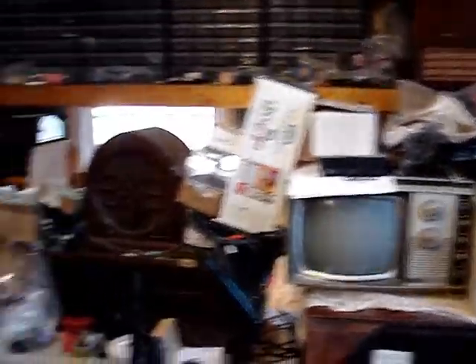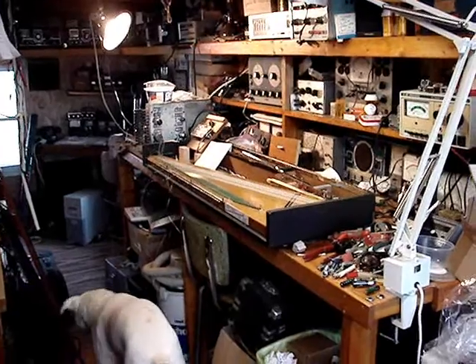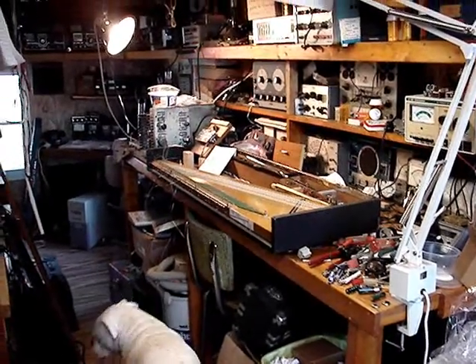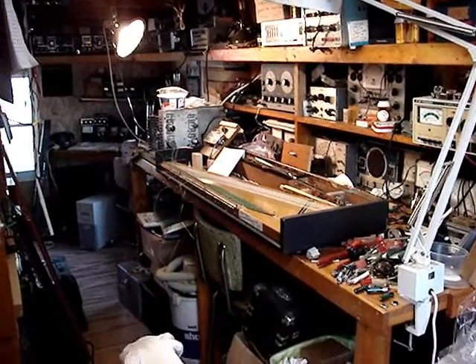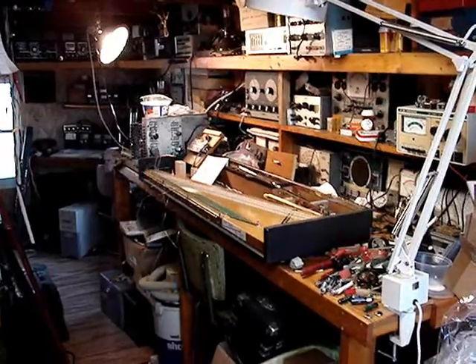I just got to clean up this mess. It's just a mess in here, and I want to get that Clavinet D6 out of my life — boy, that's been a difficult project to work on. I don't think I'd ever want to do another one. So that's the state of what's going on in my shop.